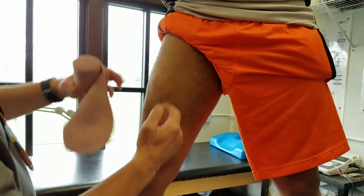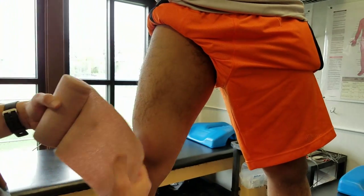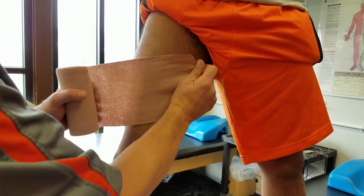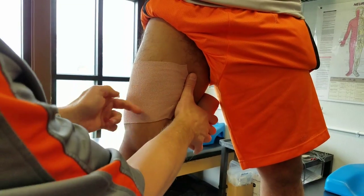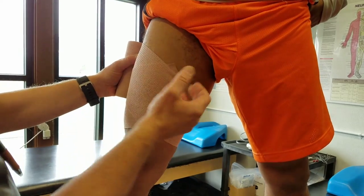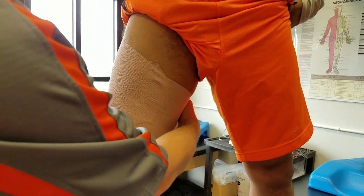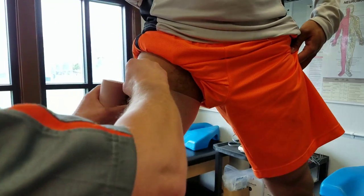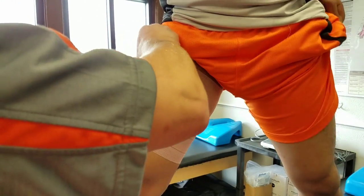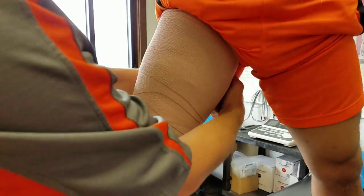If we're dealing with the quad — the rectus femoris — and it's a little sore, I'll start just above the knee. I start laterally and go down the leg at an angle going down, and as I come up I'm going at an upwards angle. The reason for that is the leg is not a true cylinder — it's more like a funnel shape — so I'm trying to make the ace wrap fit a little bit better. You'll see the pattern start to develop.